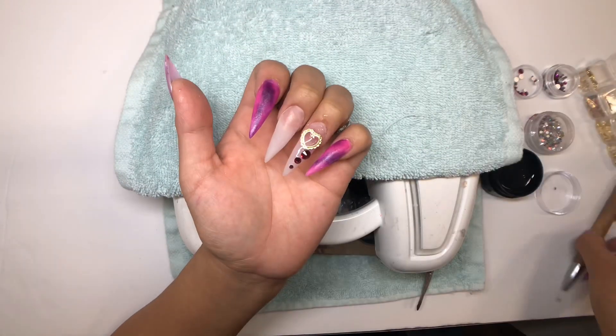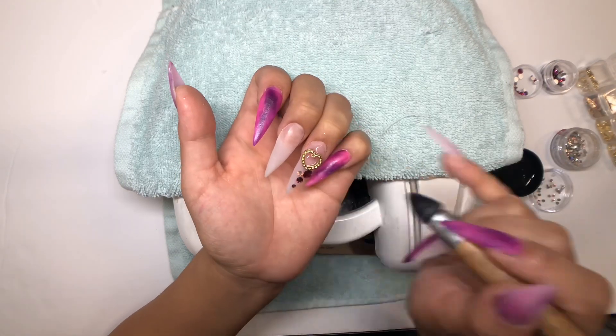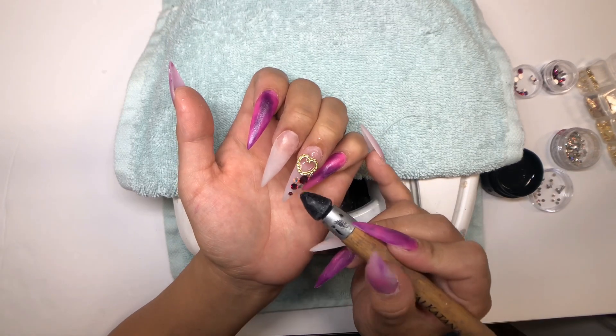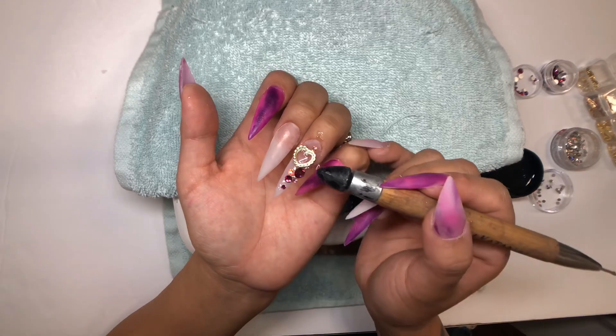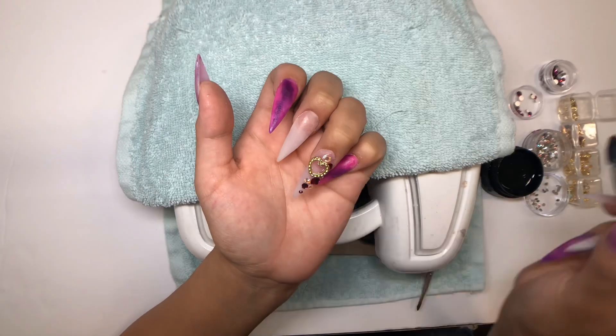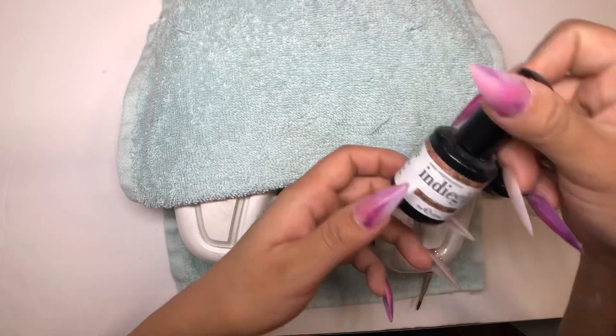I like using different sizes of stones to add dimension. I'm going in with some AB Swarovski stones and continuing to add around. Because the diamond gel hasn't been cured, I can just keep adding more Swarovski stones or any other design. You can see the heart charm is still in place — it's very convenient and saves a lot of time.